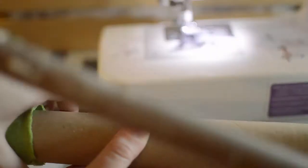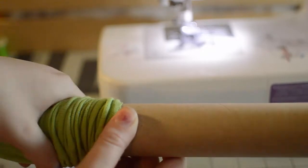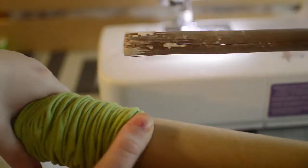Now it's time to fill it up with polyfill. Optional tip: use a paper towel roll or a wrapping paper roll with a stick to stamp the polyfill down inside.